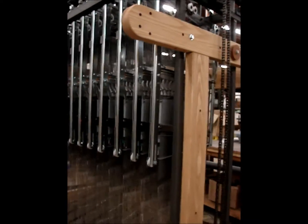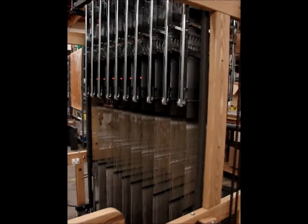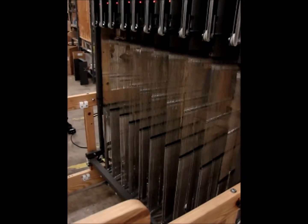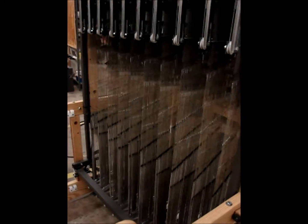The wider the frame, the more room you have for working with your modules — threading, fixing warp ends — and you can spread them with the dial-a-set to give you more room. We will be demonstrating the dial-a-set.